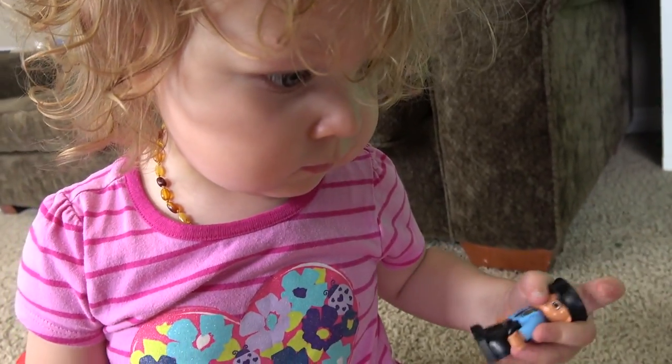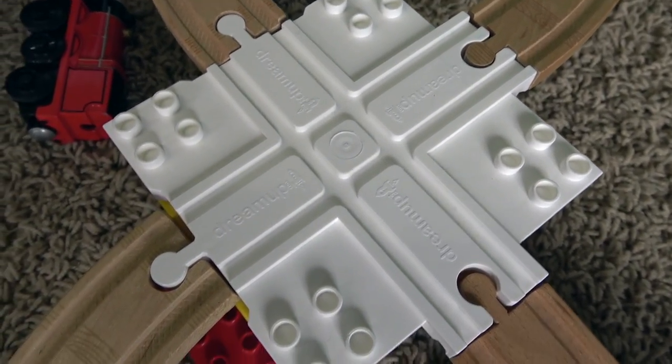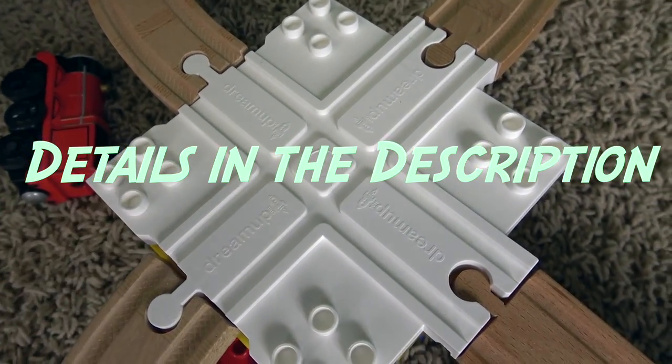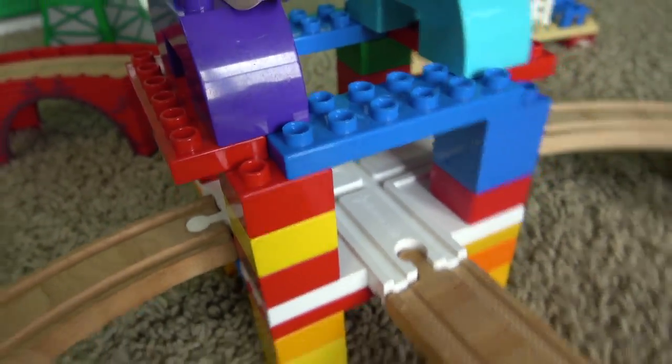Are you saving the Duplo? Liam, what do you think of these Dream Up Toy Duplo wooden railway converter blocks? I think these things are absolutely fantastic. Parents, go to the description - we'll have a lot of details on these things, but we absolutely love them. You can build up your wooden railway with these blocks. You're gonna see a lot more of these in the future. Thanks for watching Kids Toys Play!